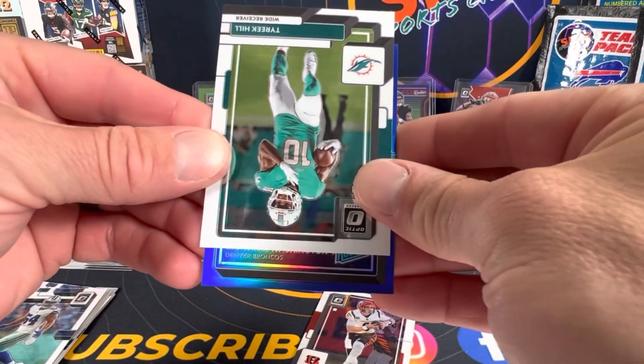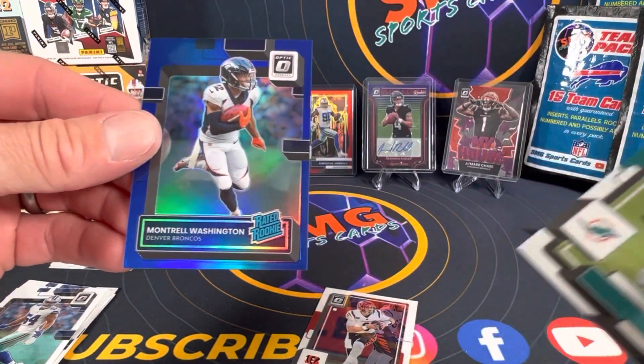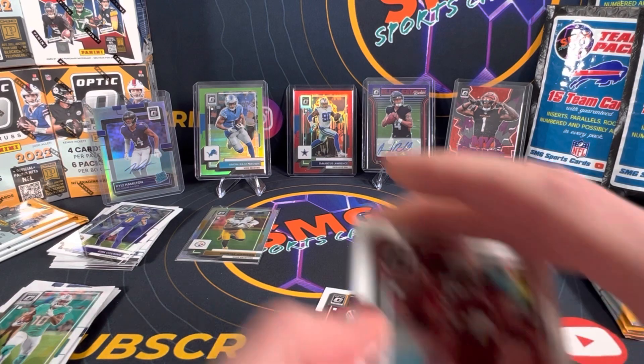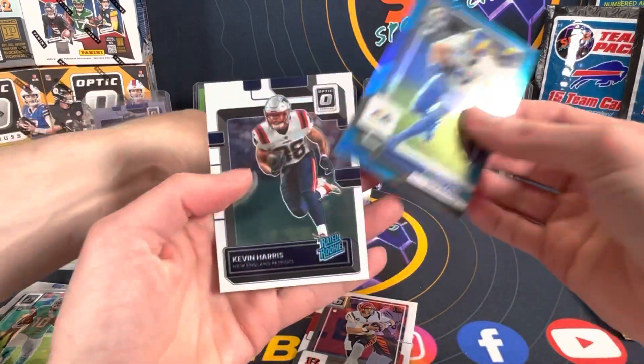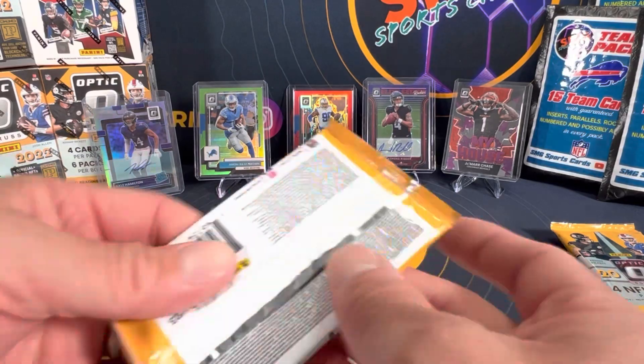Sam Williams. What do we got — this blue Antrell Washington rated rookie blue, and that's gonna be numbered to 175. No bangers, Kyler Murray, we haven't hit any home runs yet. Oh, we got a blue Cooper Cup there we go, and Kevin Harris. So we're getting down, we got six packs left guys.